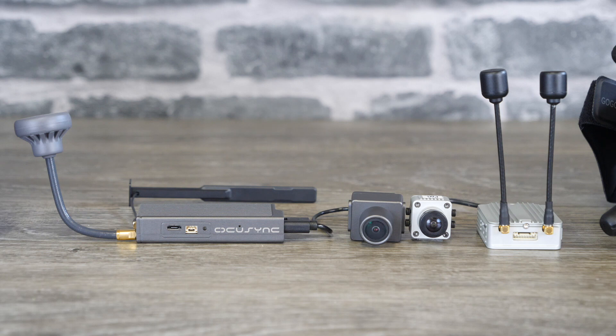Next we're going to take a look at the digital air ends. Both of these are based on OcuSync and handle both video as well as the control link if you choose to use it. Something to be aware of is that these systems come with their own cameras and they are not compatible with external ones. There is no HDMI input and you cannot use a standard analog FPV camera — you have to use the one that has been included.